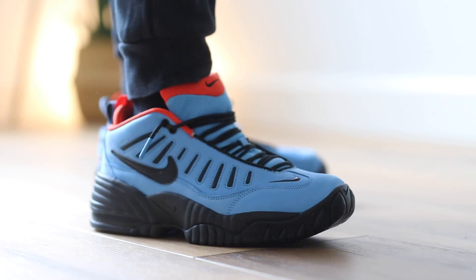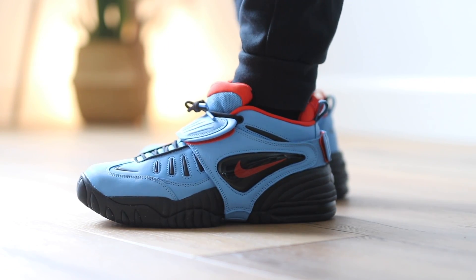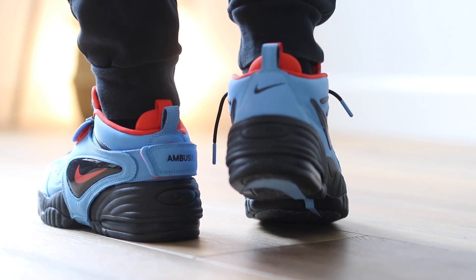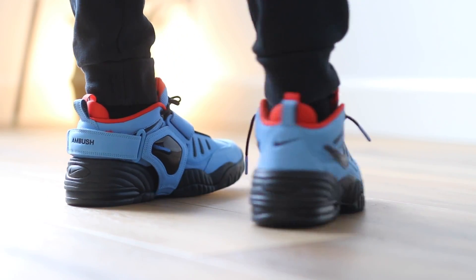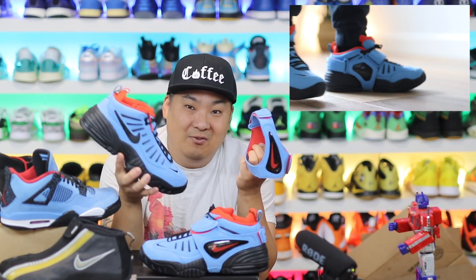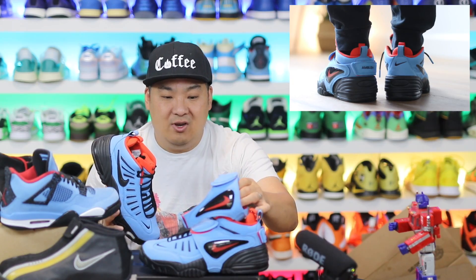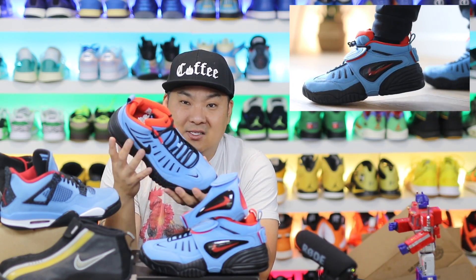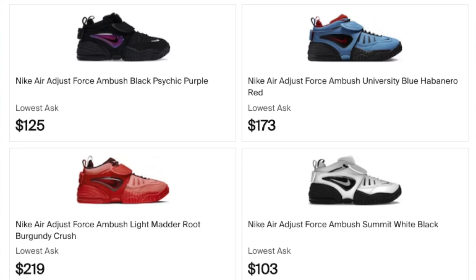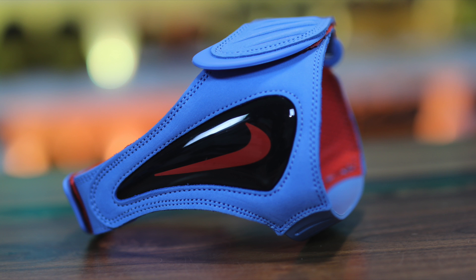I don't have a rich personal history with the Air Adjust Force since I didn't have them back in the day, but I liked what they offered and the removable shroud was a really cool feature. One thing I would say is they probably should have included another shroud. For $210 it's a lot of money, and conceptually the interchangeable shroud is cool, but to get another shroud from the Ambush collection you have to buy another shoe. There are four different colorways at $200 each — that's $840. For $210 give me a red accent shroud or a black with red accents. They should have matched the extra shroud to the specific colorway. That's a big miss in my opinion.